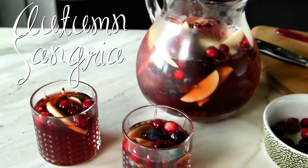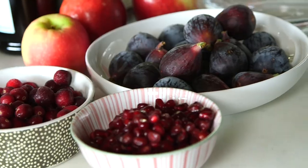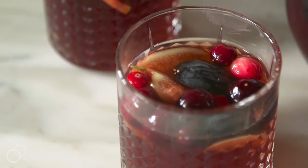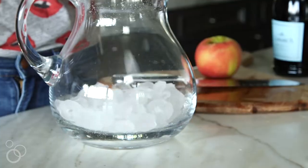Hi, I'm Heather from heathercristo.com and today we are making autumn sangria with apples, pomegranates, figs, and cranberries. We've got rum and Prosecco — it's the most delicious fall sangria. In a large pitcher, you're gonna fill it halfway with ice.